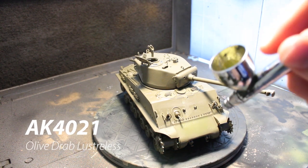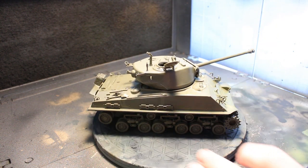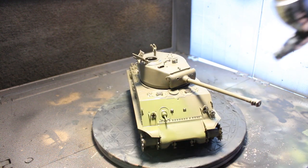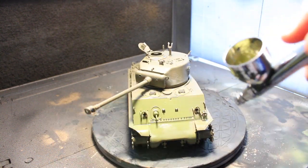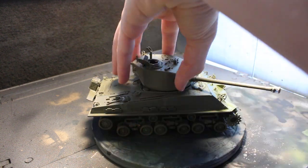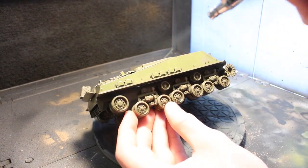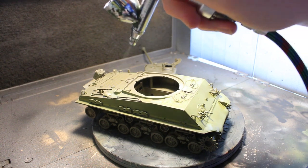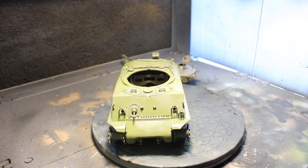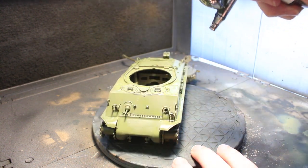I decided to use some AK olive drab. I was looking for paint that would arrive quickly and realized I didn't actually have any olive drab — I've never built a tank that needed it before, so it's the one paint I probably don't have. So I had to order some. I have to say, this paint works very well. It's very thin paint; you can't go hosing it down or you'll get lots of runs and it won't stick well. So a few light coats was good enough. There was no orange peel anywhere after it dried. I was very impressed. I'll put a link to this paint in the description.